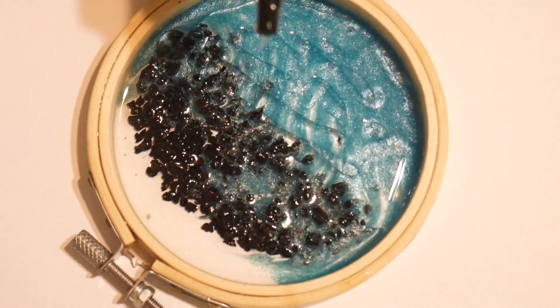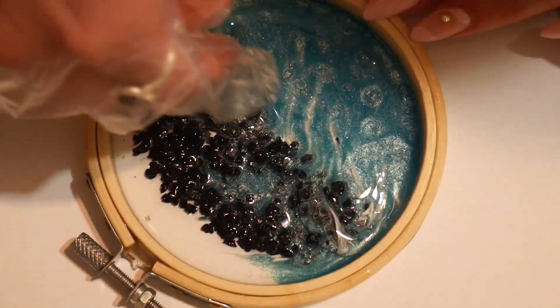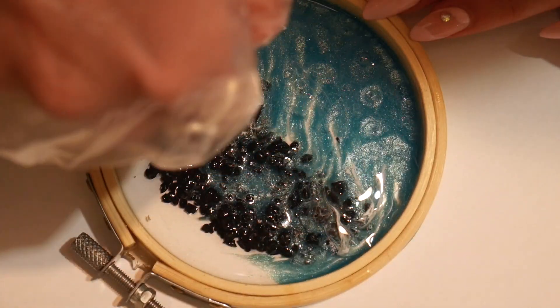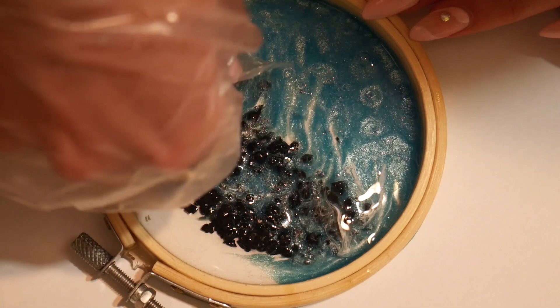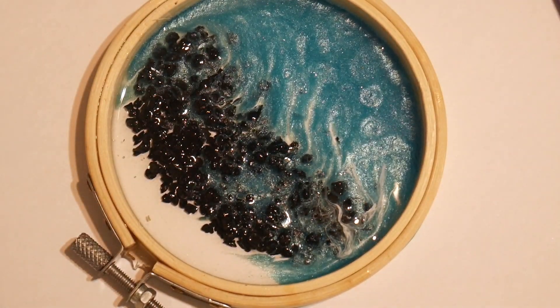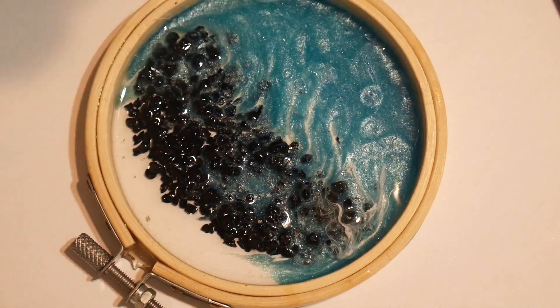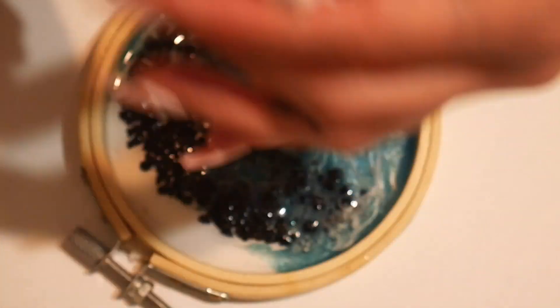After 24 hours that resin had cured, I added some clear UV resin on top — and this is going to be the ocean. I wanted to use UV resin for a couple of reasons: I like that it cures within a couple of minutes, so once I like the placement of the waves I can cure it quickly. Whereas with epoxy resin, the waves might move over 24 hours. Also, I don't have a time limit, so if I don't like how the waves look I can just wipe it off and do it again.